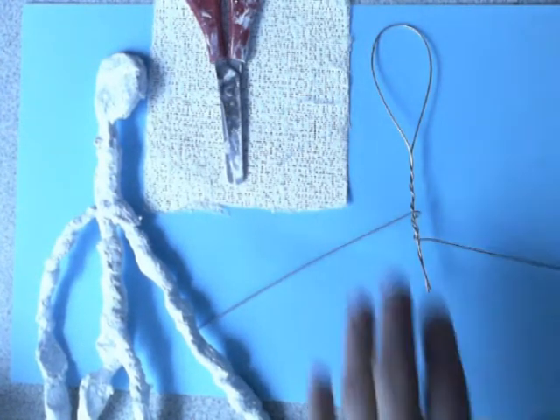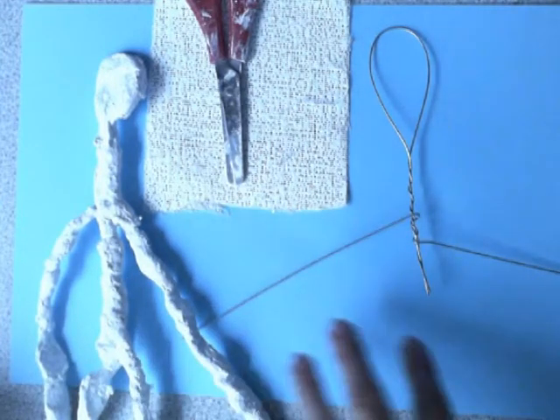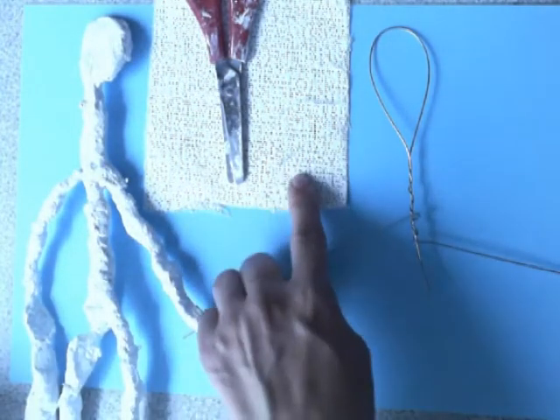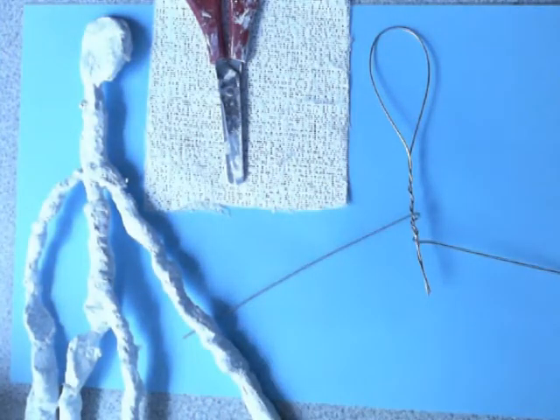Well done everyone, you have now completed your wire skeleton to create your Giacometti style sculpture. So we're aiming to cover it with mud rock, otherwise known as plaster bands, which is basically what is used to make plaster casts.